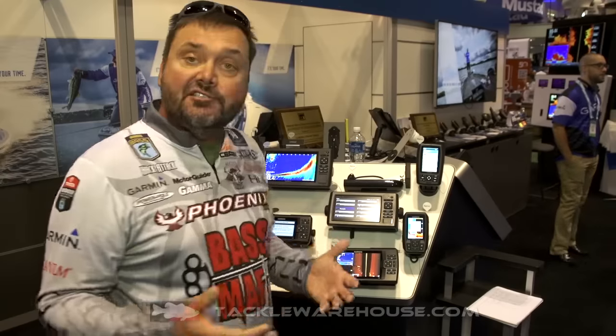Hi, I'm Greg Hackney. We're here at the Garmin booth at ICAST 2016. Something that's actually not new for 2016 is Panoptix. There's been a few changes made to it — we have a different transducer, a smaller, more streamlined transducer this year.